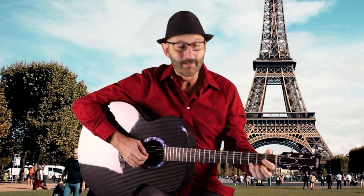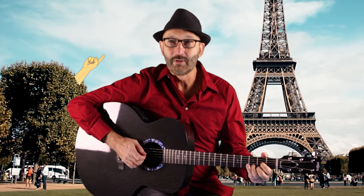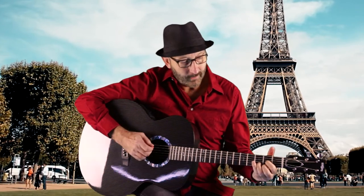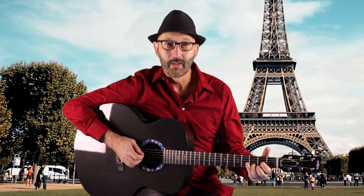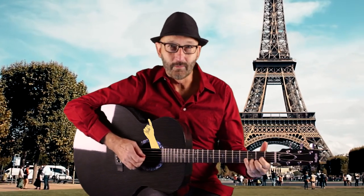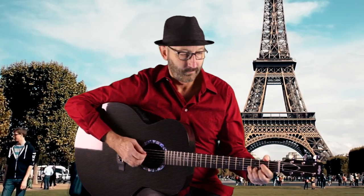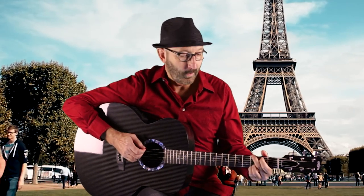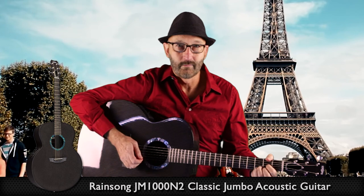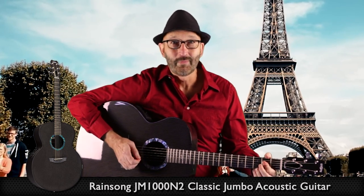The guitar is amazing in this way — it's so forgiving. What we're going to do is use our index finger. Here's a D chord I'm playing. Everything is going to take place on this second fret with one finger. That's a way to get to a G chord, it's a way to get back to D. And A — all of this is taking place on this one fret.